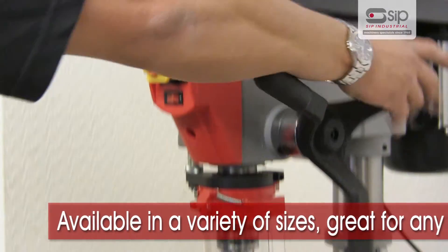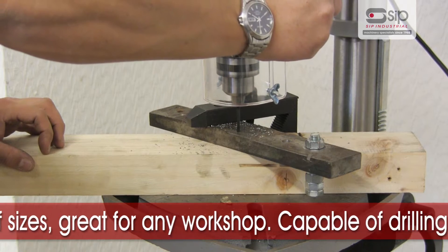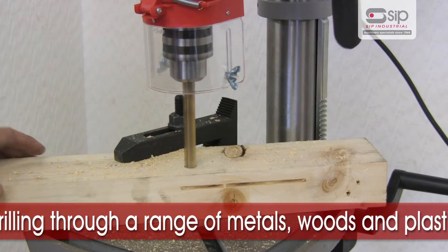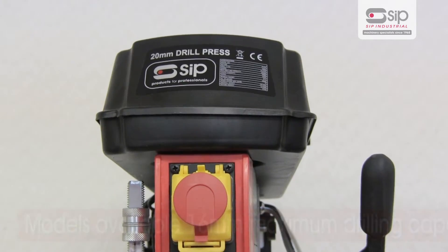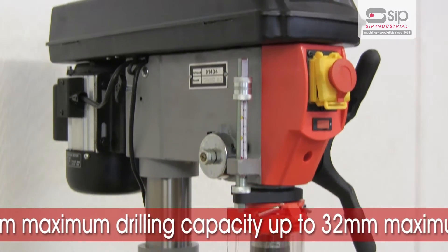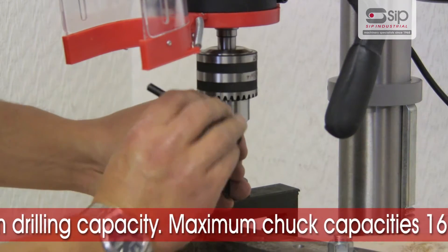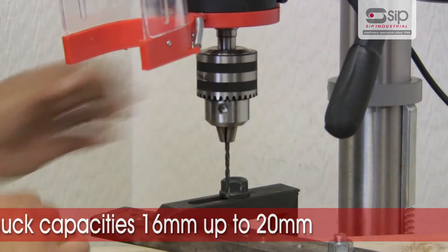These bench and floor standing pillar drills come in a variety of sizes and are an excellent choice for any workshop, with their superb ability at drilling through materials including a range of metals, woods and plastics. Models are available from a 16mm maximum drilling capacity right up to a 32mm maximum drilling capacity on steel, with maximum chuck capacities varying from 16mm through to 20mm on the largest pillar drills.